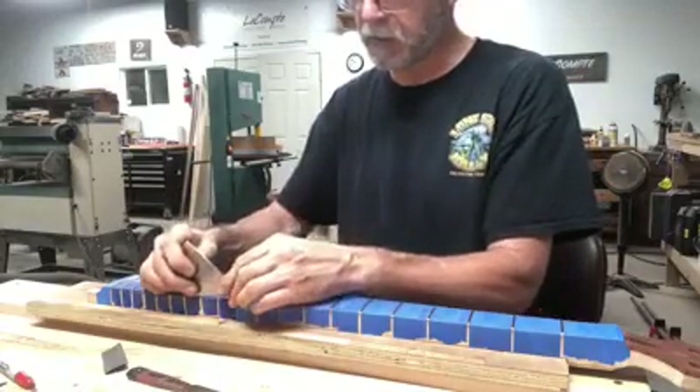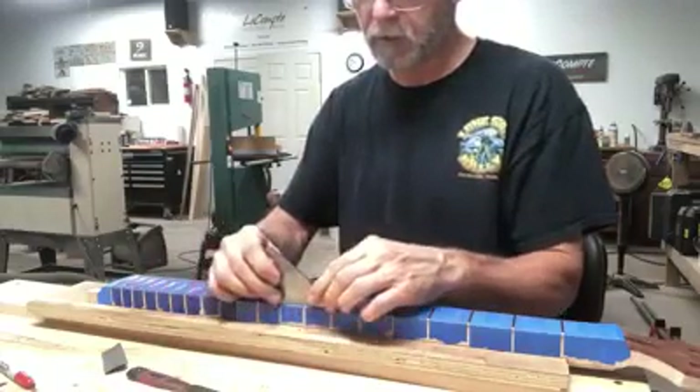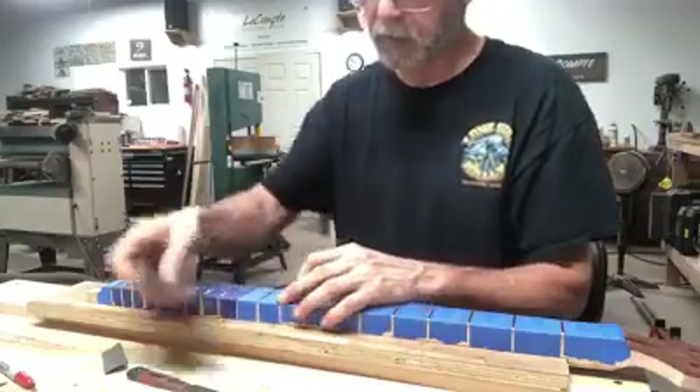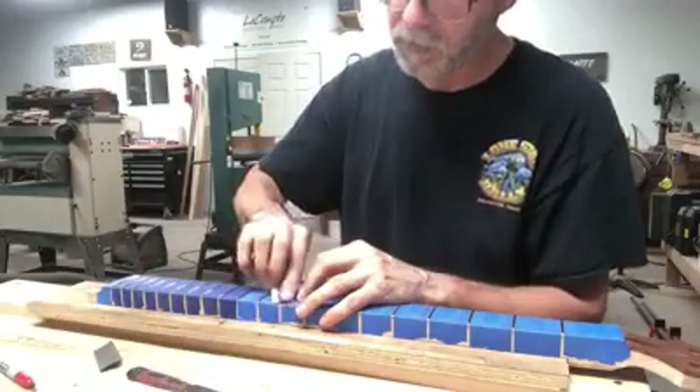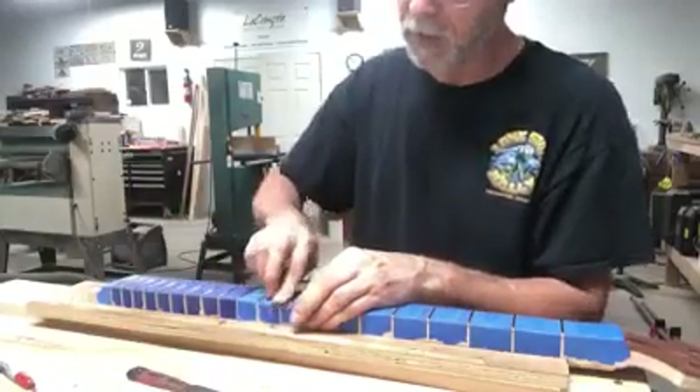That's good right there. Good there. Good there. A little bit right here. Get it with that 600.